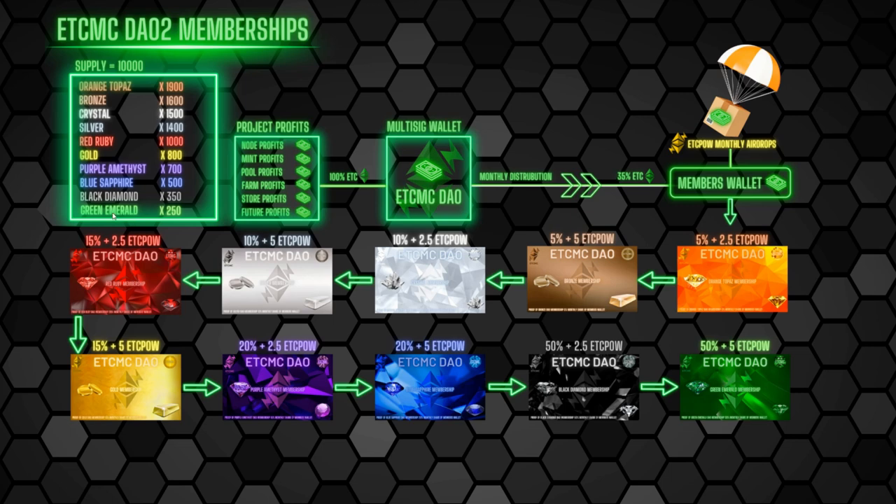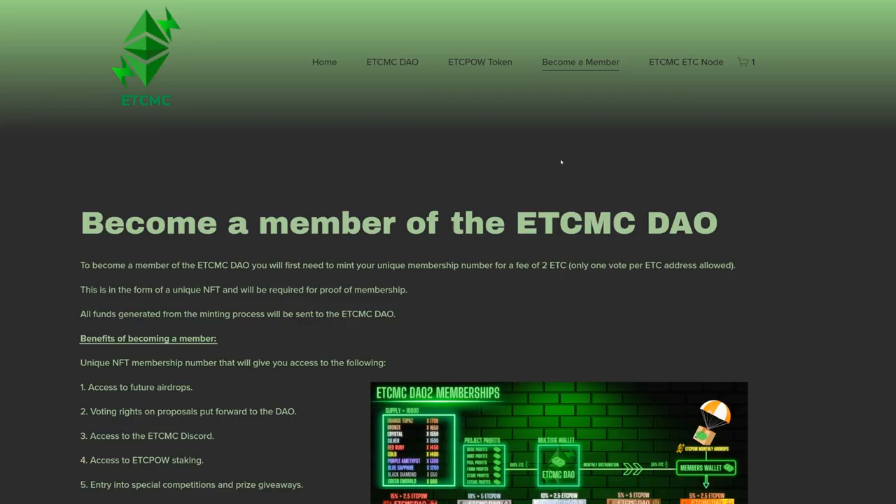The green Emerald NFT is the best and rarest you can get, so don't expect it when minting — though you never know. Its reward is 50 plus 5 ETC POW in monthly airdrops to all NFT holders. The most common is the orange Topaz — expect to get that one, but again it's completely random which one you receive when you mint.